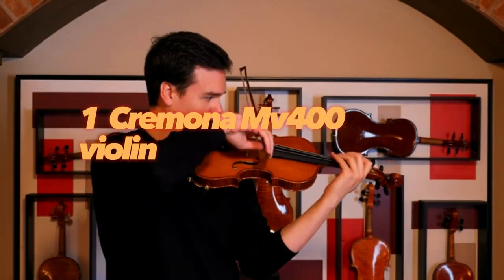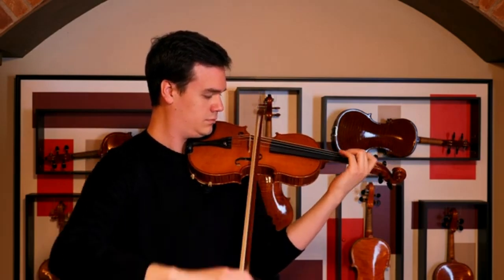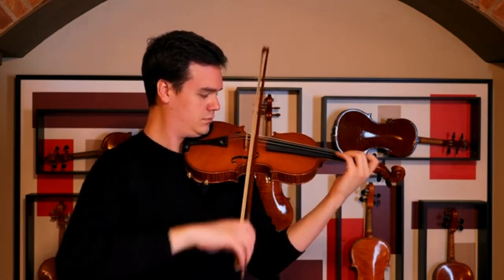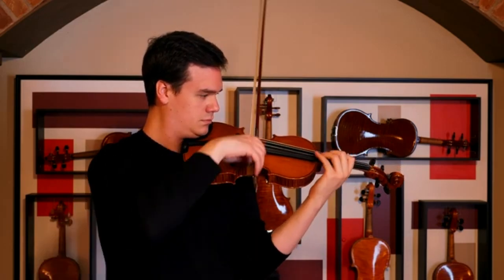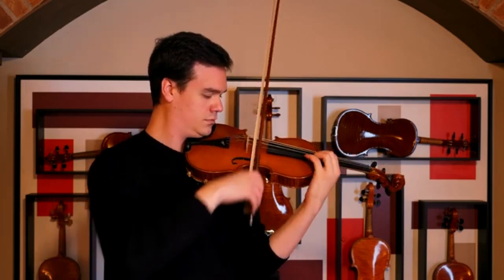Cremona MV400 Violin. The Cremona MV400 Violin has a solid spruce top, which makes it sound great and gives it a better tone than most entry-level violins on the market. It also features an ebony fingerboard that provides excellent grip for your fingers when playing pieces like Flight of the Bumblebee. It even comes equipped with an adjustable chin rest for comfort during long practice sessions or performances.